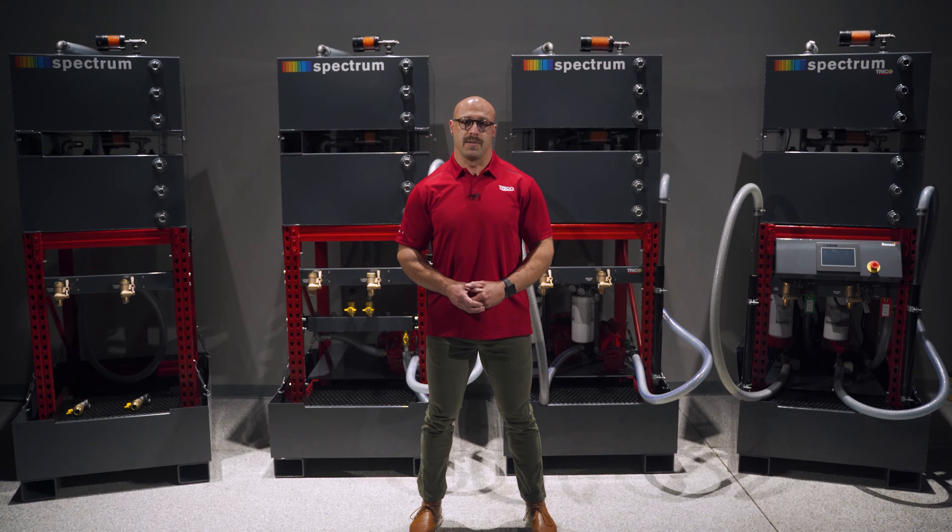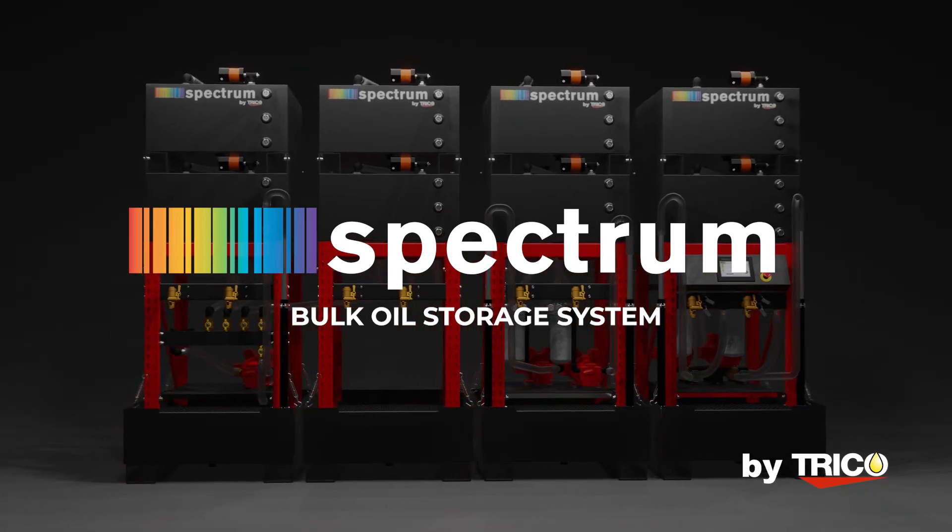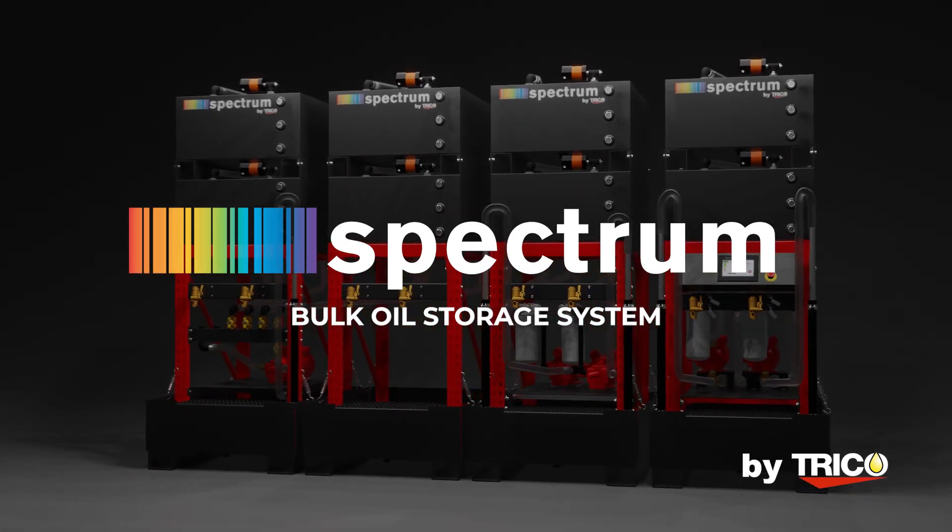Trico Spectrum Oil Storage Systems — the new standard in lubrication management. To see more details about any of these systems, feel free to check out the individual system features videos on our website.